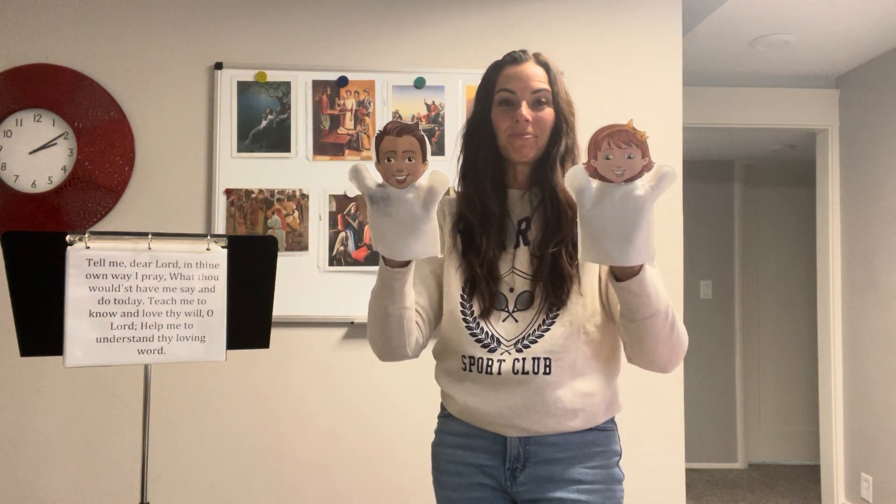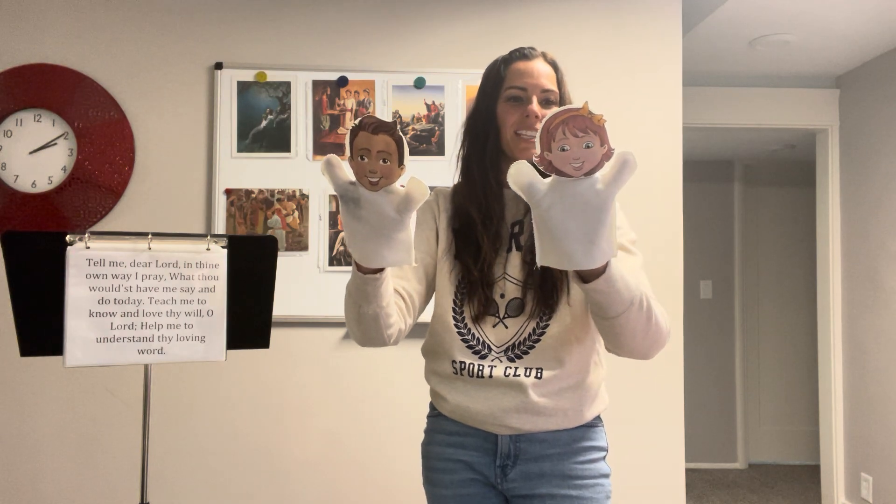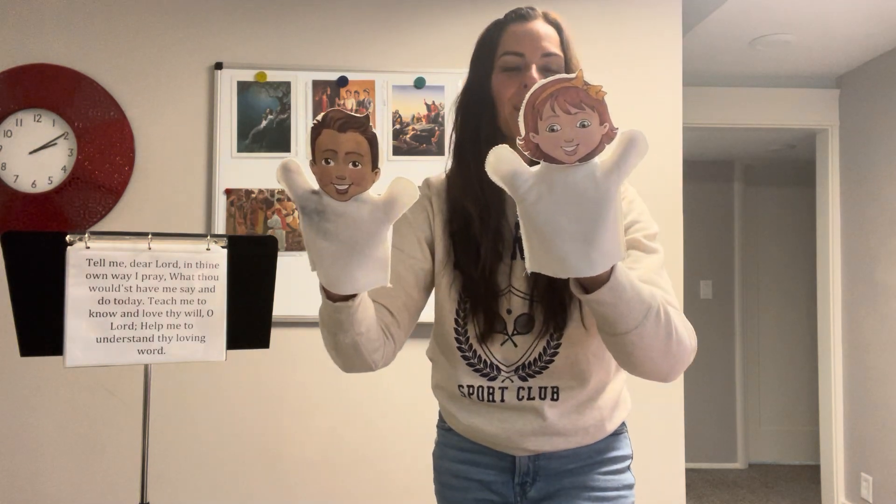To introduce the song, you're going to read the little prayer poem and have the puppets interact with each other. It says some people talk face to face — have them bow to each other. When they can't talk face to face, they sometimes talk on the telephone — bring your thumbs up to the head like they're talking on their phone. And when they can't do either, they can write a letter — make the puppets write a letter with your thumb. But when we talk to Heavenly Father, we don't talk face to face, on the telephone, or write letters.